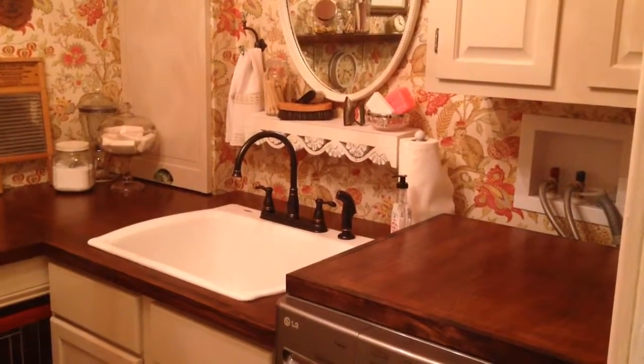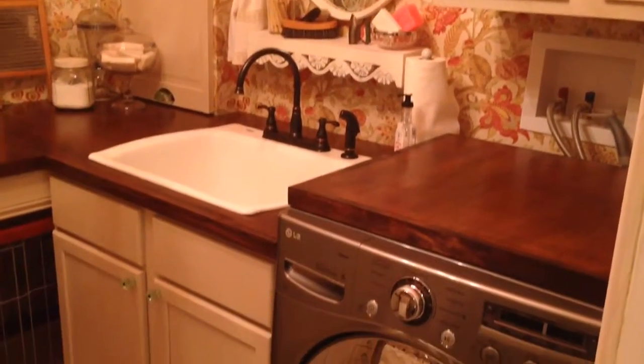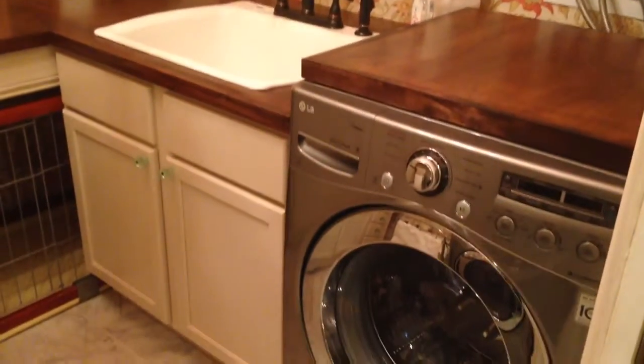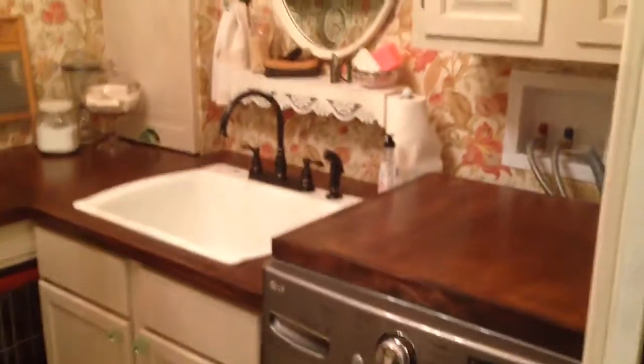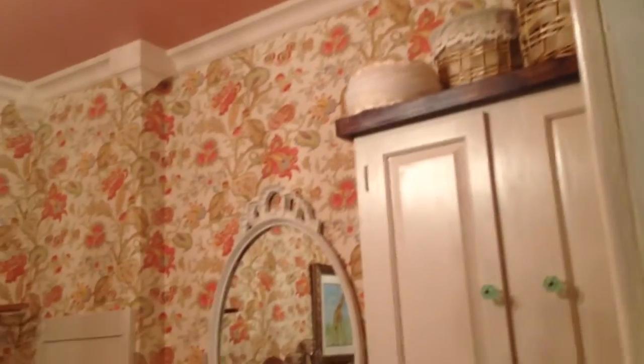Hello, this is our laundry room remodel and we tried to use a lot of recycled and repurposed items in the room. This was just a room that was off of our kitchen and we remodeled the kitchen, so we already had the floor done and we also did plumbing at that time when the whole space was gutted.